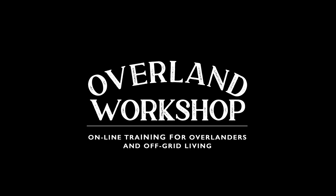Welcome to the Overland Workshop — online training for overlanders and off-grid living.